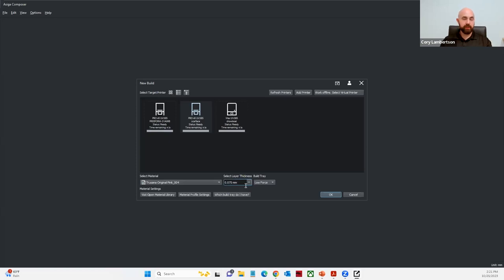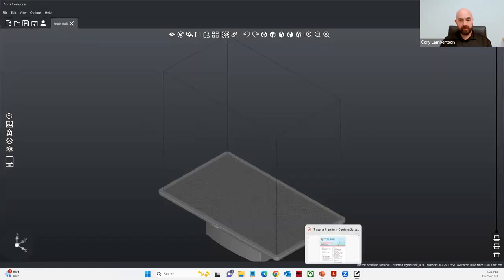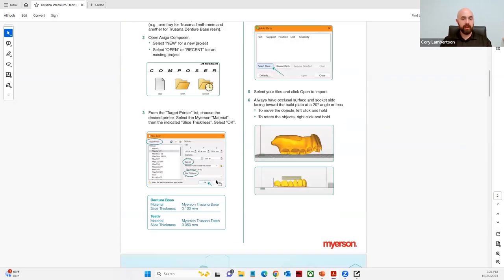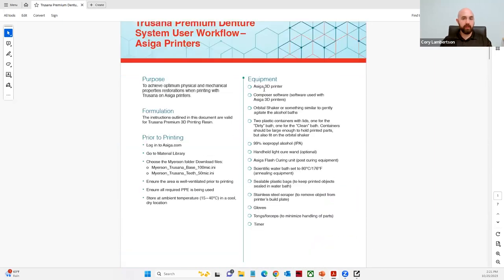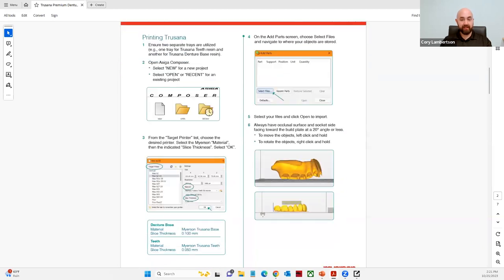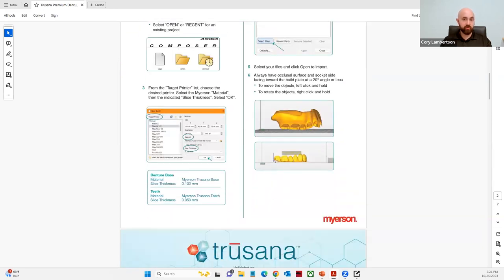Then you'll choose what layer thickness. The engineers found that printing at 75-micron layers yields the best results for the Trusana denture base resin. We're going to keep it at 75 microns, and if we're printing on the Pro 4K, we're going to want to use the low-force tray. I also want to point out that Trusana has an excellent guide covering how to set up the printer, what equipment you need, what protection you need when handling the materials, and the nesting techniques for both the denture base and denture tooth resin.